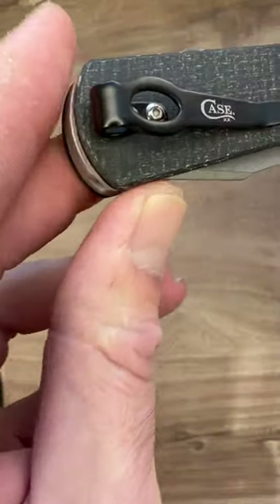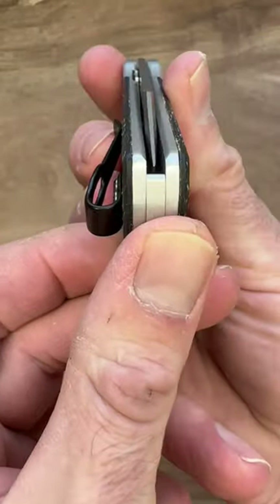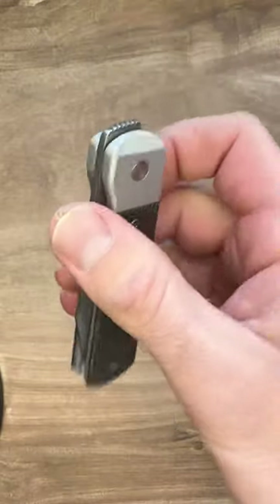It has a deep carry non-reversible pocket clip. The knife is tip up, perfectly centered. The pocket clip is at a slight angle as you can see here.